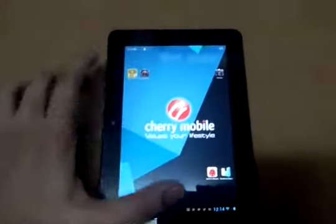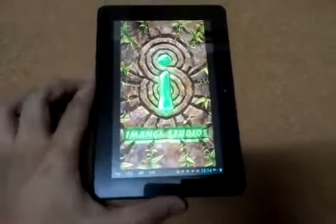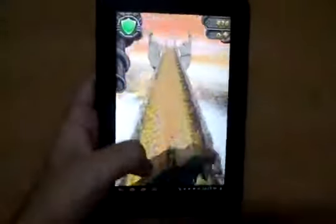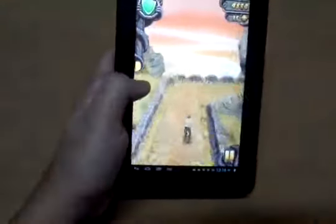Let's play a game — Temple Run 2. Let's play the game and check out just how smooth it runs Temple Run 2.